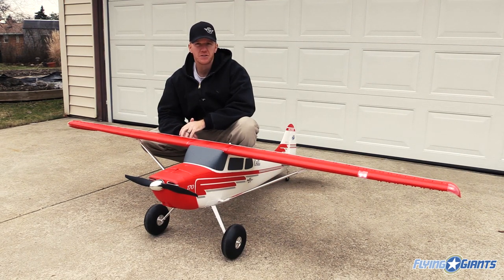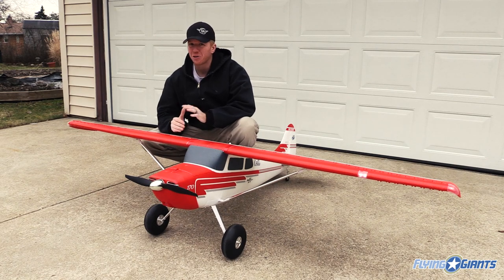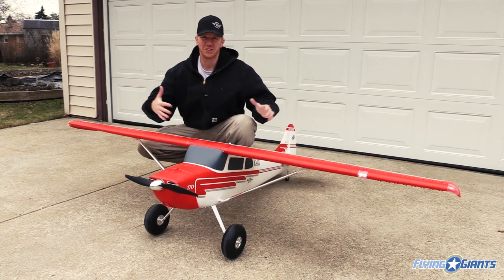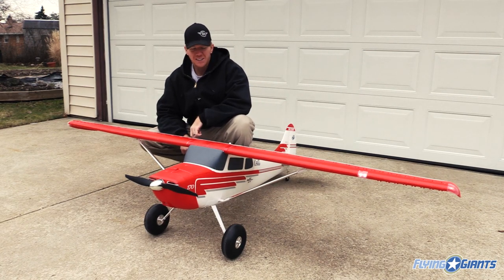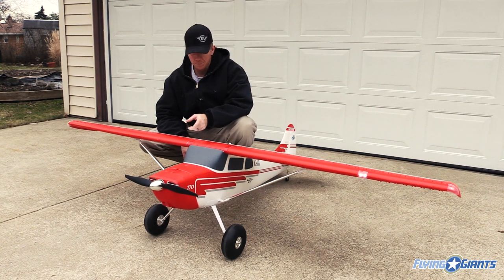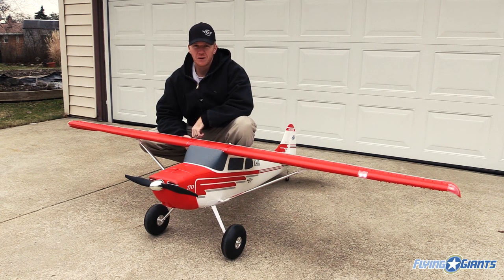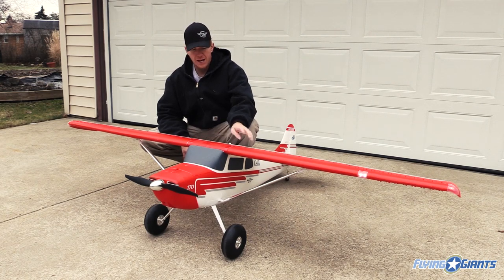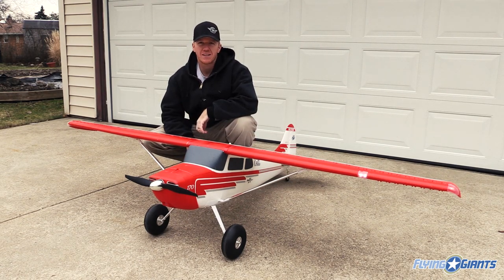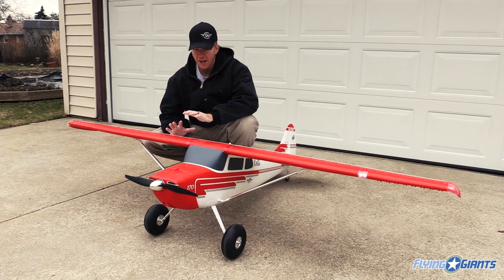So there you go — this is the Flex Innovations Premier Aircraft Cessna 170. It is not a handful to fly, but it is a handful to transport to the field, especially without a big trailer. But I can break it down, put it in the back of my pickup truck, wings on the back seat, and set up in about 10 minutes. I do like the night LEDs inside and I haven't had a chance to use them yet since yesterday was the maiden, but we're going to fly it at night for the review. Stay tuned to FlyingGiants.com — we'll have the full review up soon. I hope you enjoyed this initial report after the maiden, and we'll see you soon.